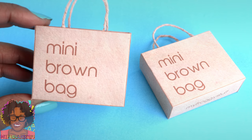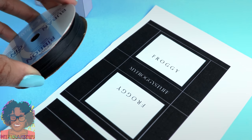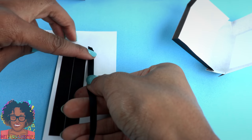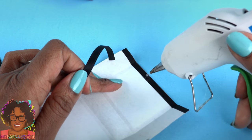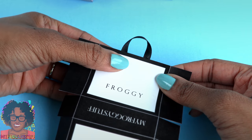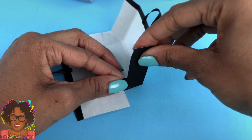Since each printable comes with two bags, we can make more. For our Nordstrom's bag, we made it exactly the same way with the twisted handles. For our Gucci bag, I want to use ribbon for the handles. After gluing down the top and folding the bag, measure ribbon to the length of the printable handles and trim off the excess — make two. Using a hot glue gun, add a small amount of glue and attach one end of the ribbon. Determine how long you want the handles, glue it down on the other side, trim off the excess, and glue on the other handle. Then assemble the bag.